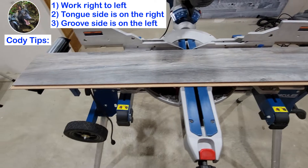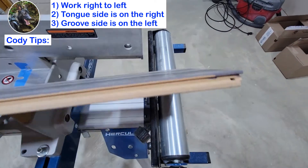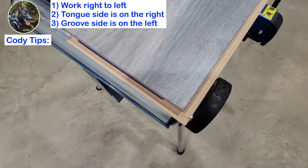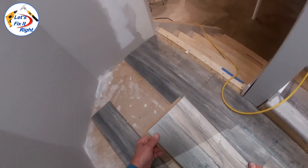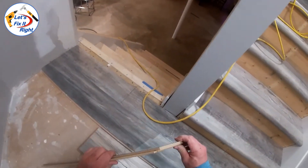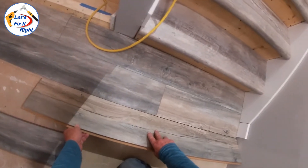Now according to the instructions, when working with these planks you start on the right side, which is the tongue side — you push that up against the wall — and on the opposite side is the lower side, which is the groove side. Working right to left, we'll place the tongue side up against the wall and keep the groove side or lower portion here on the left. The tongue, the upper portion, is on the right side of this piece. So starting from right to left, install these like so.